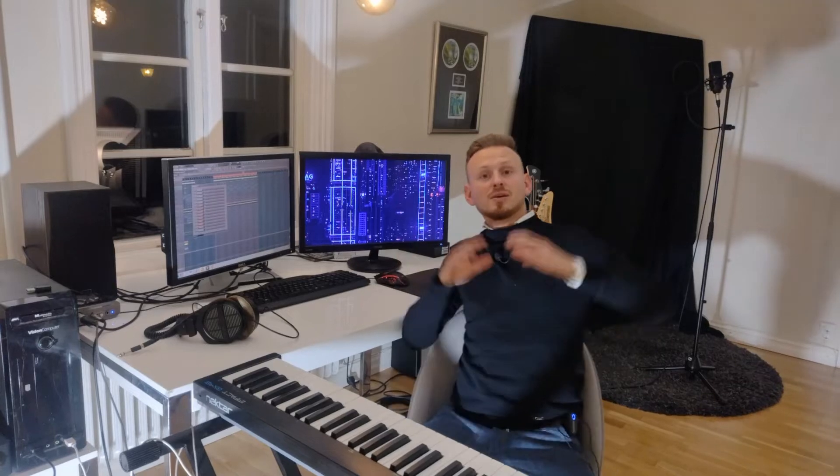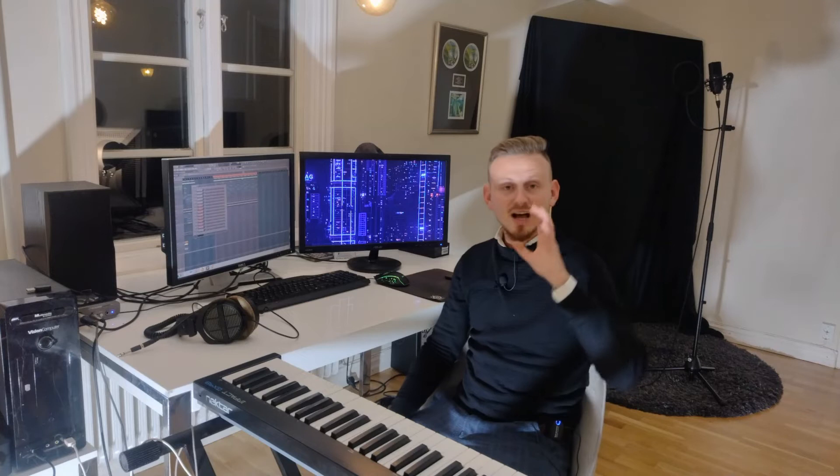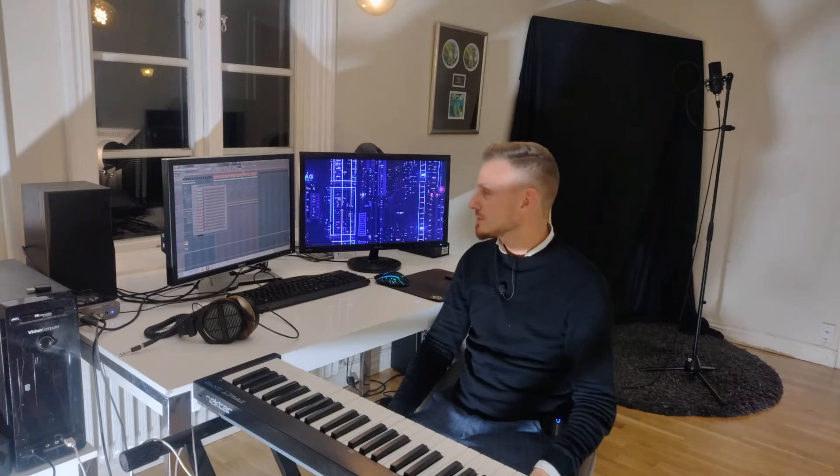Hey you guys and welcome here to my little sort of home studio in Sweden. Today I'm gonna try something completely new. I'm sort of diving into just making a beat, be a bit creative. I have made a ton of beats before but I have actually never done this on camera. So it's my first time doing this sort of crazy studio session here.